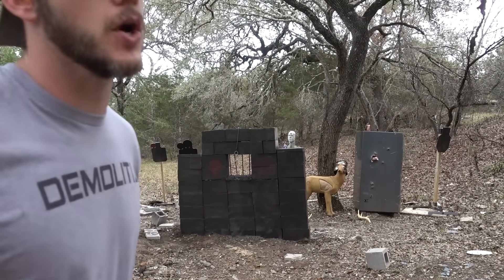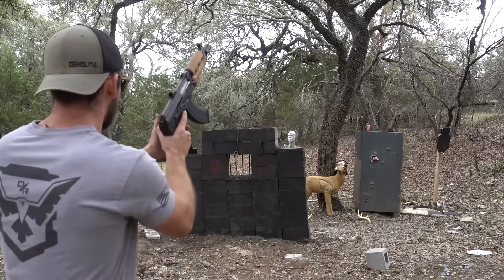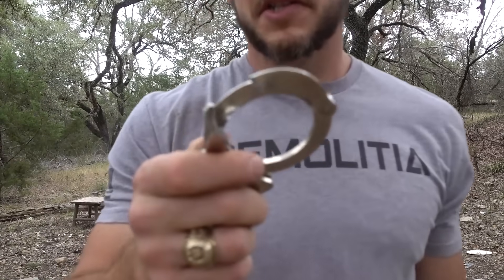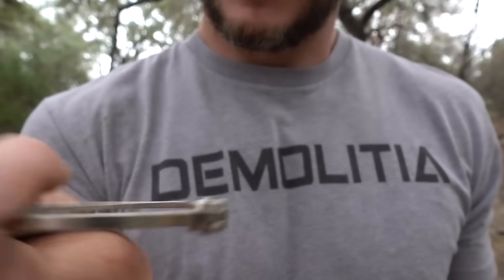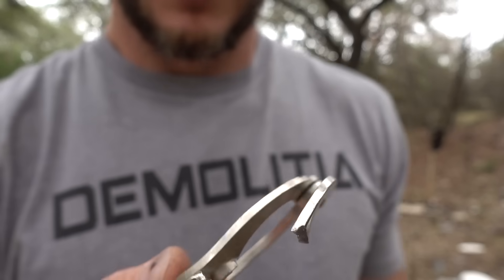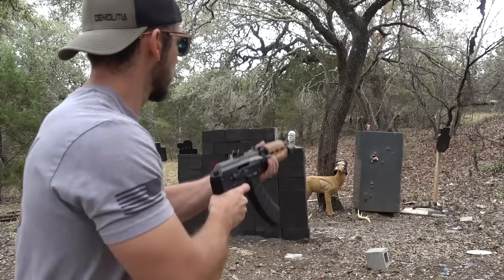Since this is a prison-themed episode, we're going to try to shoot those handcuffs. I'm going to try it with the AK pistol first. Actually did better than I thought — it hit right here on the side that had two pieces of metal, and it ripped through one and broke the other one in half. Safe to say it would be fairly easy to shoot your way out of handcuffs with an AK-47. Now we know.